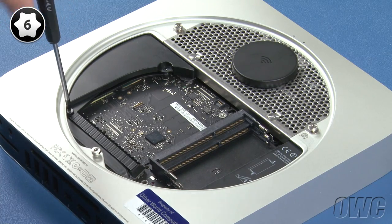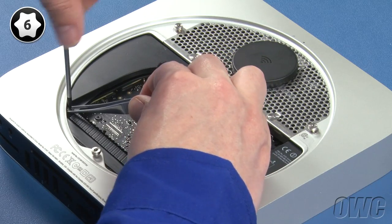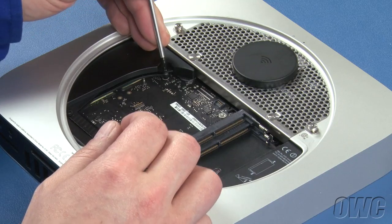Next, remove the Torx T6 screw holding in the cowling, then remove the cowling itself by rotating it out.